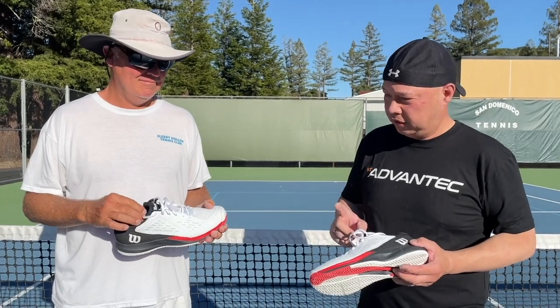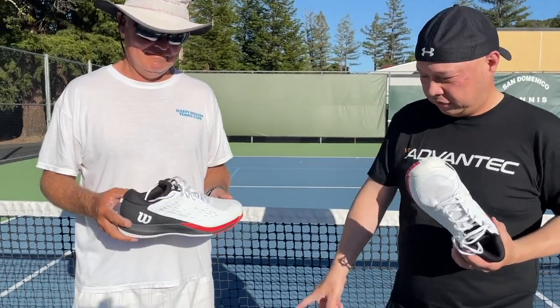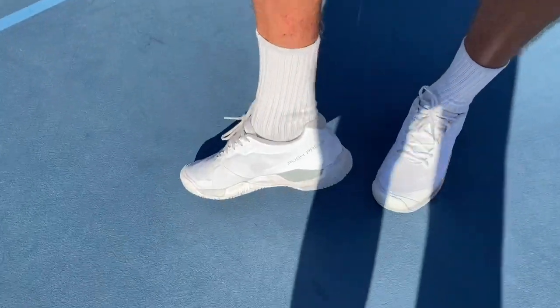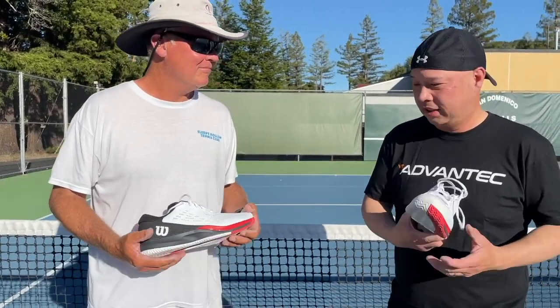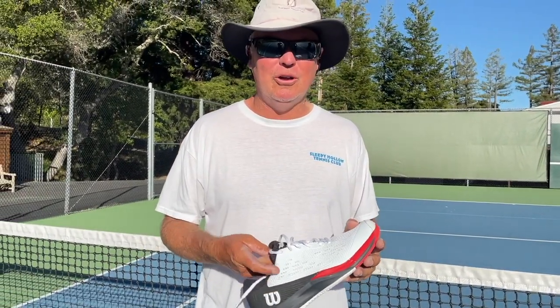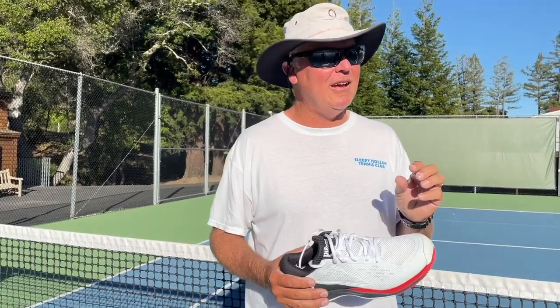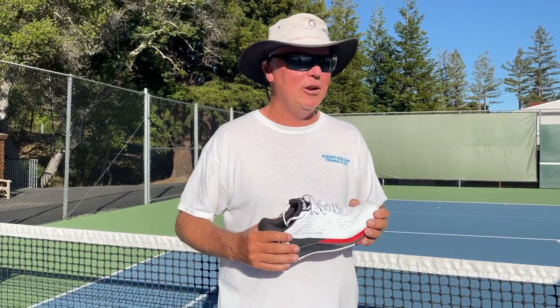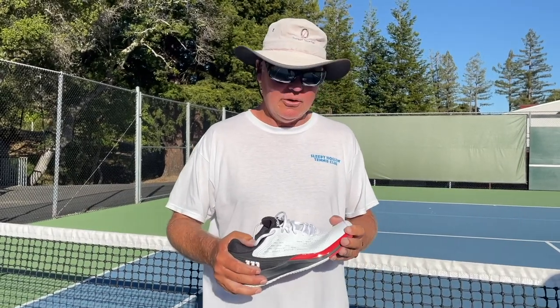We just got off the court with these Rush Pros. We took them off to show you the shoe again. Coach Rob just put on his Rush Pro 3.5s — the previous generation — and the easy simple question is, Coach Rob, what's the difference? 'I really like these, really comfortable, put them on, ready to go. They were broken in right at the start. They didn't have as much cushion as the Rush Pro 3.5, and when you're standing up as long as I am every day and running on them, I want the most comfortable, most absorbent shoe I can get so that my hips and my ankles don't pay the price at the end of the day.'